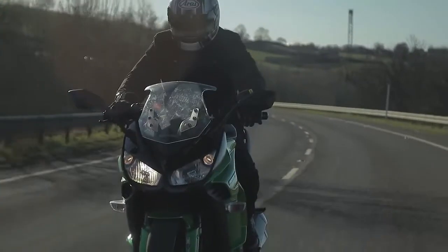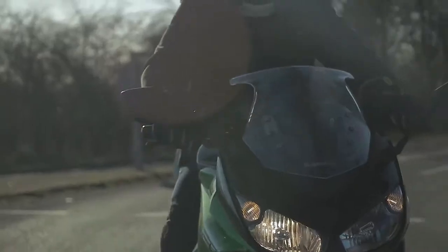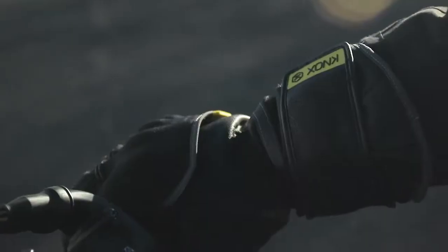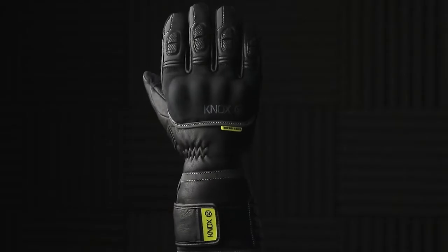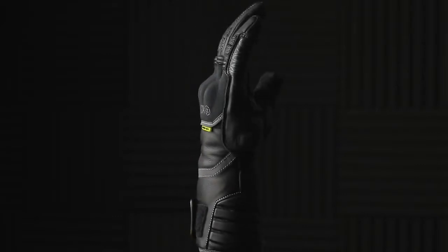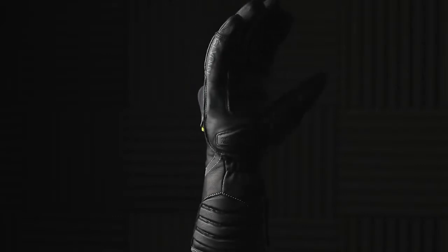Introducing the all-new Zero 3 Winter Glove from Knox. The Zero 3 Winter Glove is the all-new version of the super highly acclaimed Zero line of Winter Gloves from Knox. It's been redesigned from top to bottom with this latest model and we are super happy with the results.